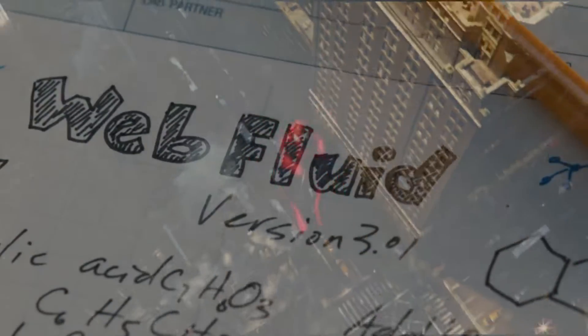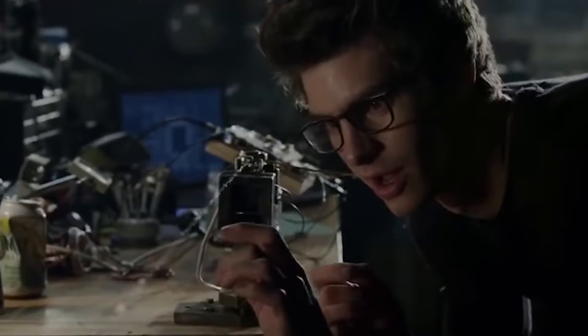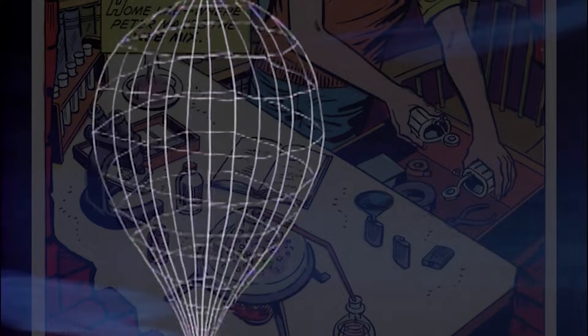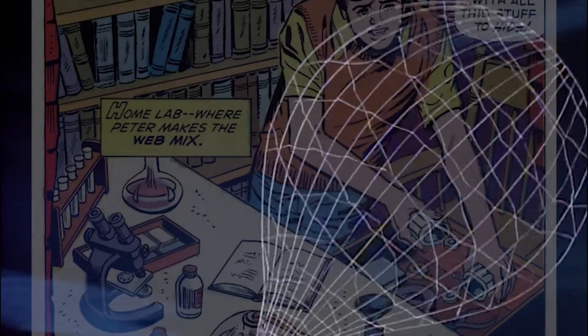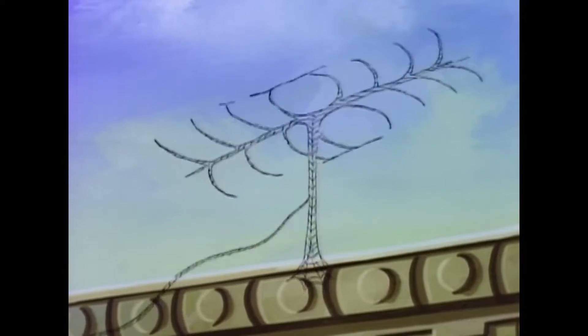I analyzed the science behind how Spider-Man's web shooters work, so we can understand just how incredible of an invention these things really are and what they can really do. Which might sound like a bold topic for someone to cover, but as a trained scientist and someone who loves all things flashy, there just might be something that we can uncover behind these really cool beauties.